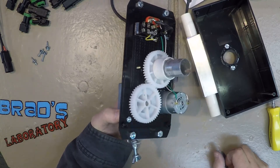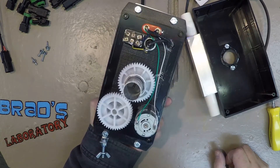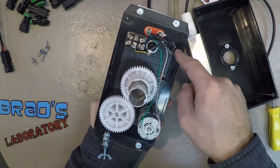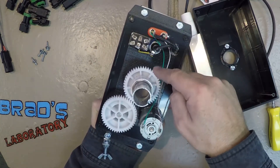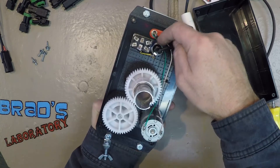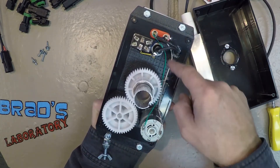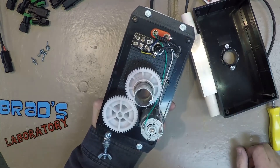Pretty much as I guessed: the positive lead comes in, goes through the fuse, through the switch to the red banana jack, and also to the motor. Then the negative side of the motor goes to the black banana jack and out.